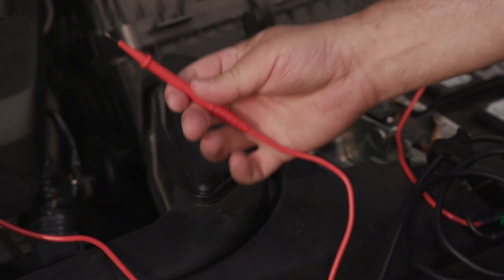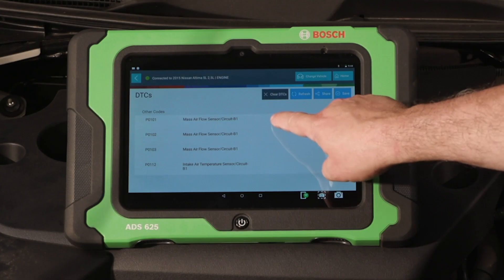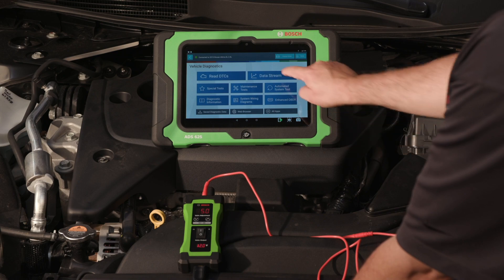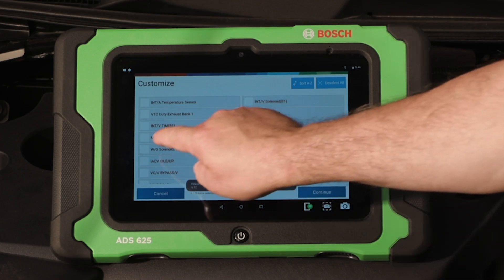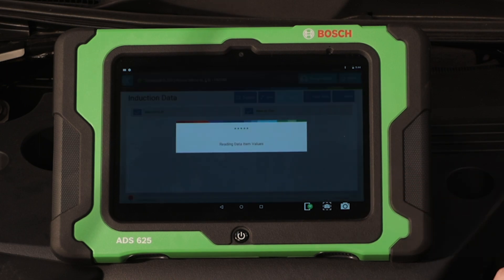Identify the correct probe tip to use with a wiring harness connector. We have identified a code for the mass airflow sensor. Now use data stream to diagnose a circuit related to our fault code. Through the process of elimination we will isolate a bad PCM, wiring harness, or sensor.